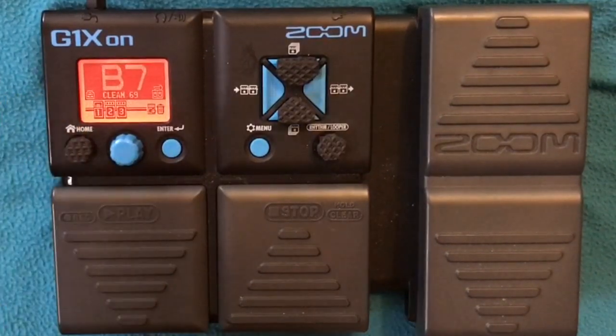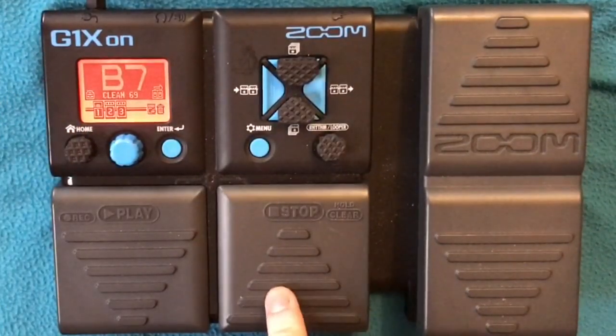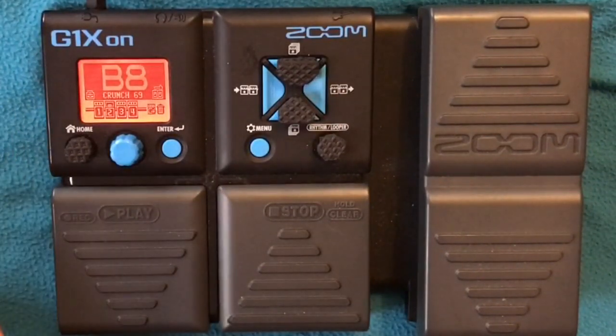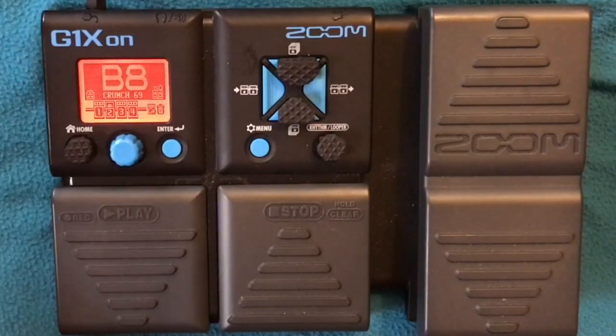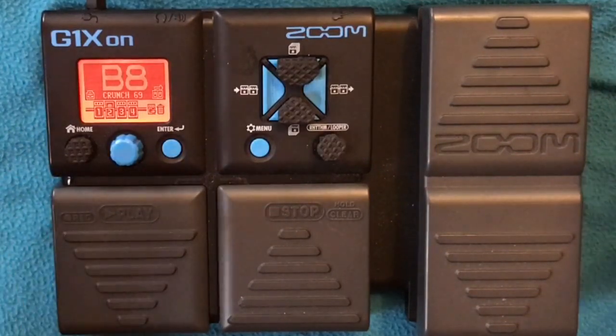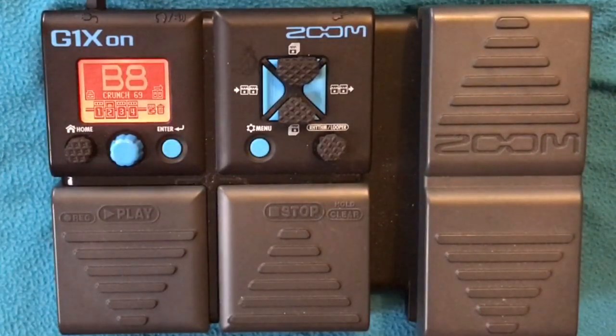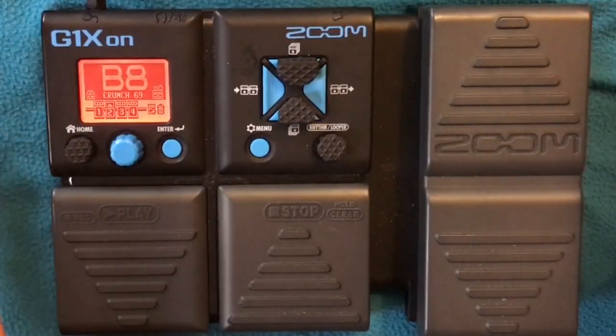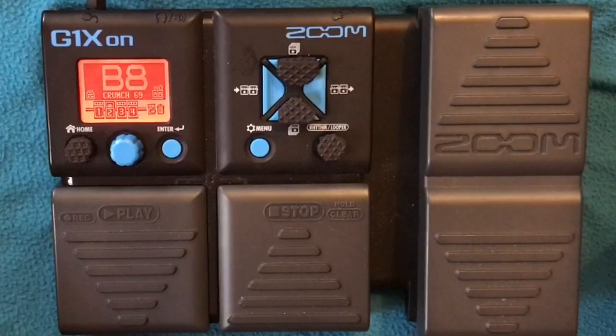So that's our clean tone. Now the crunch, or the rhythm. The song has loads of instruments — there are two guitars and keyboards, and I think it was mixed, so it's hard to tell really what's going on. But this is a simplified version if you're the lead guitarist, so this is your patch.